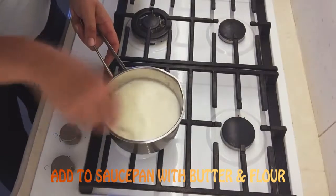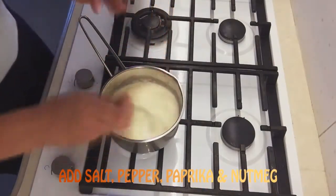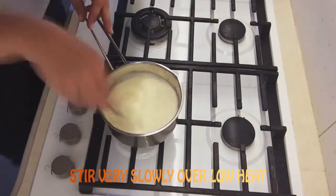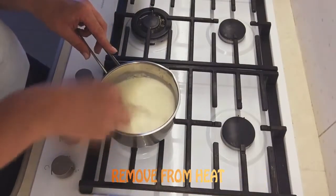Dissolve cream with water, add to saucepan with butter and flour. Add salt, pepper, paprika and nutmeg. Stir very slowly over low heat, then remove from heat.